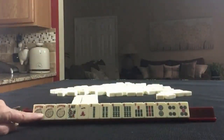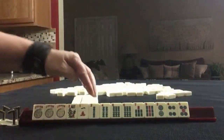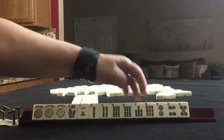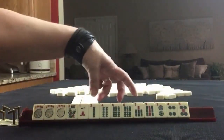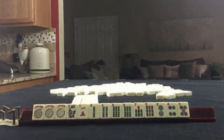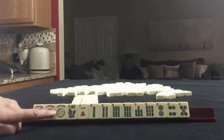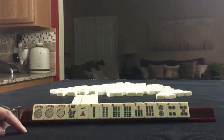We have three jokers, a flower, a single crack number one, two, four, six, seven, nine, and a pair of sixes. We also have bams, and then two, four, five in dots. I'm going to take a photo — if these were your tiles, what would you focus on and what would be your first pass? Let's do this.